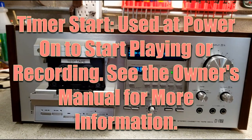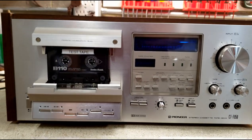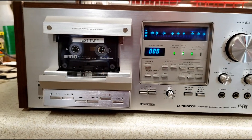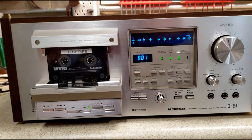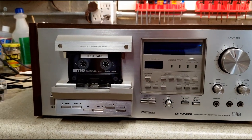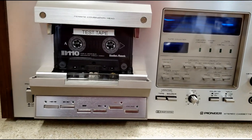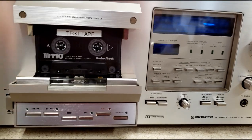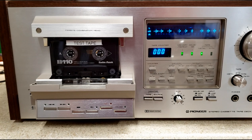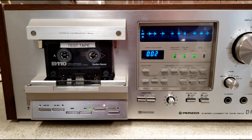One last thing I completely forgot to show is the timer start. I've got this set to play — I'm going to turn the power on and you'll notice that it starts playing. It works the same way for record: if I set it to record and then the unit is powered on, this would be using one of those old-style power timers that Pioneer used to sell, but you can do it with other timers. And it starts recording.